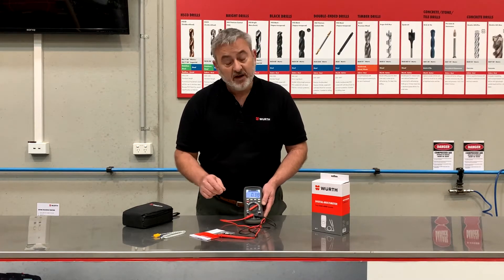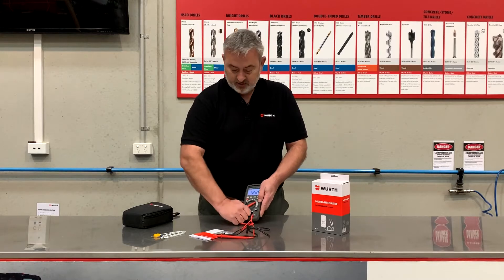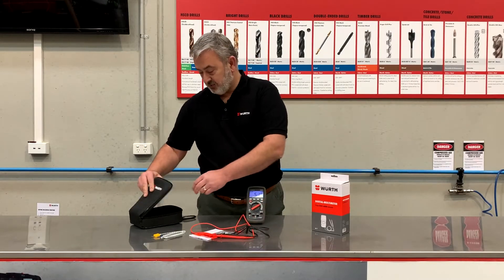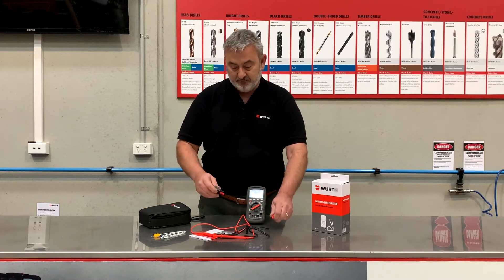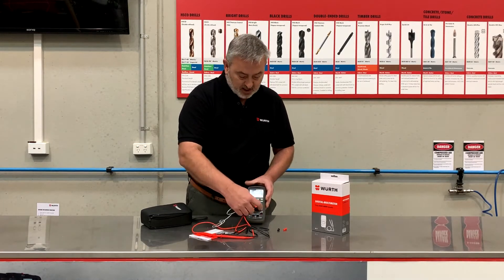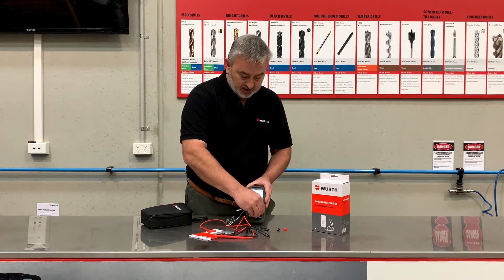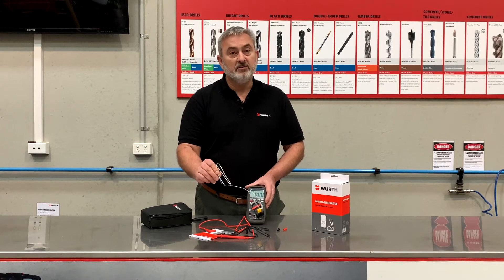If we want to hook up the temperature sensor, we remove the probes. In the kit we also have this one here. We pop the temperature sensor in on this side, and then we have the probe to measure temperature.